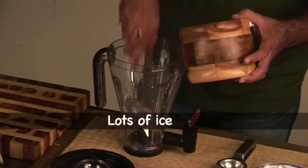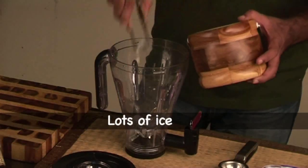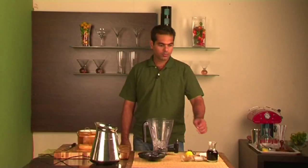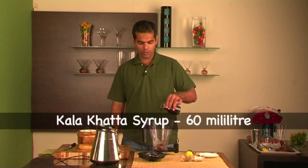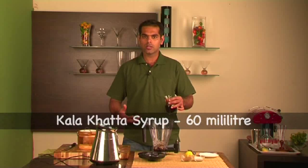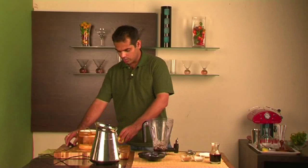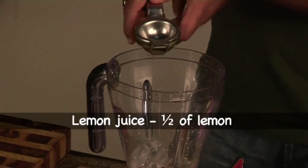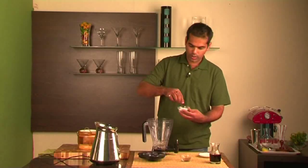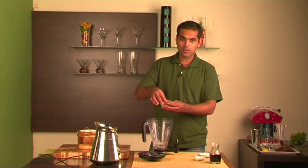For that, you'll need a blender and lots of ice. Pour some Kala Khatta syrup — usually the Kala Khatta syrup is sweet, but if you like it sweeter, you can add some sugar syrup to it. Now we're going to add some lemon, a pinch of salt, and a bit of chaat masala.